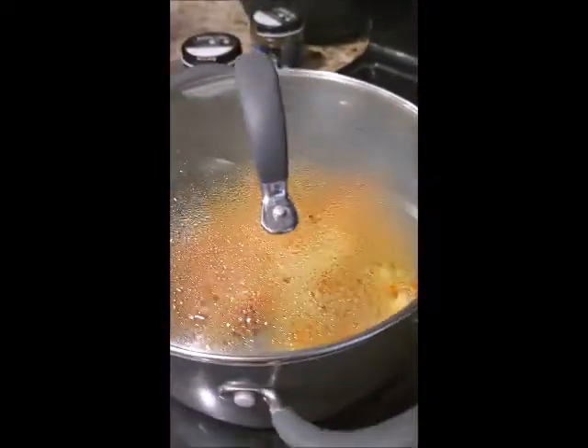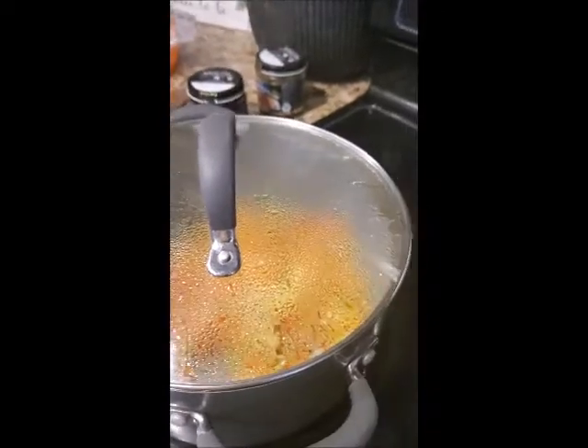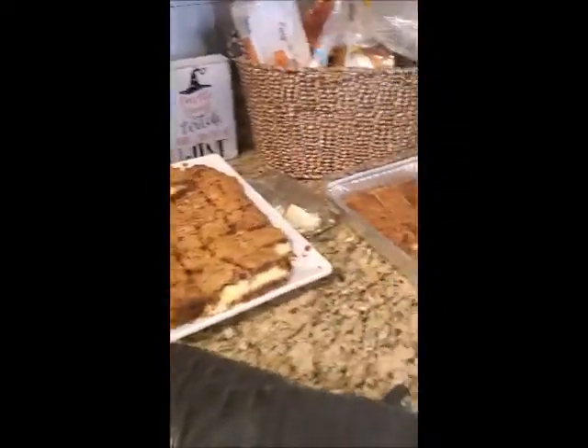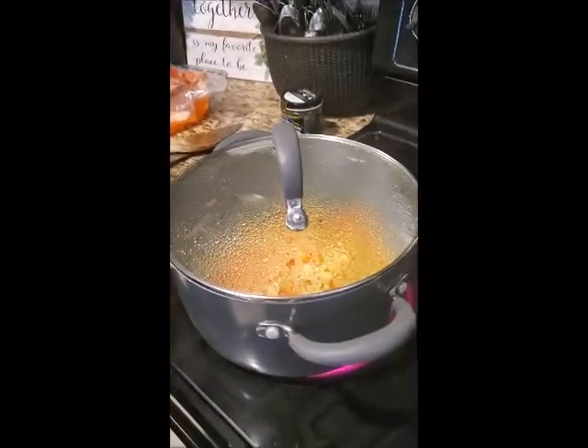We've had a busy morning because there's a party later, and then we're making chili for tomorrow. We have a couple of people over for when the trick-or-treaters come. In fact, he started the chili — I didn't even know he was starting it.